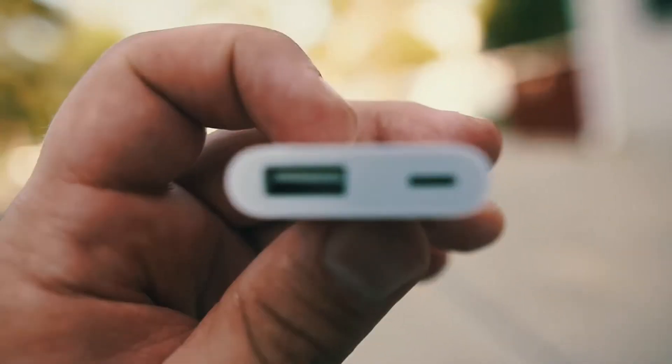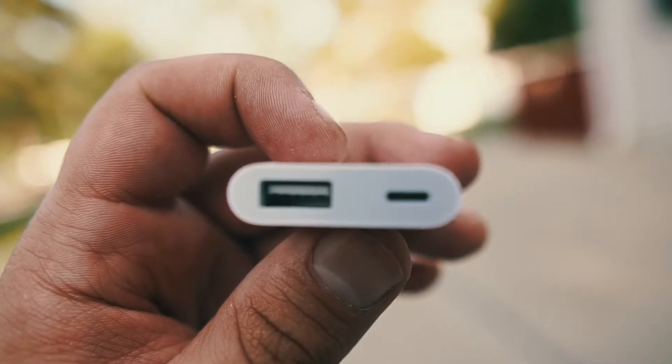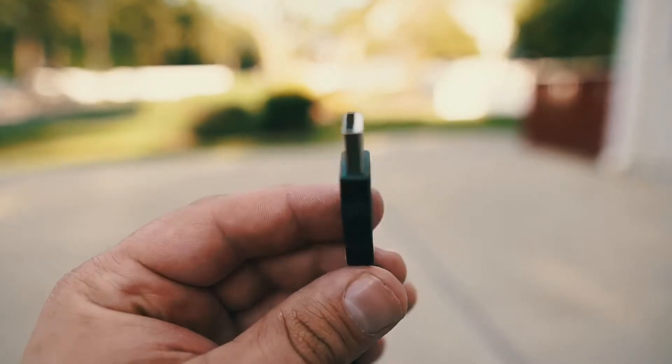It also has another Lightning port, so if you want to continue to power your phone while you transfer your footage. And then this end goes into your Alpha 6500, 6400, 6300, and 6000. You're able to not just do the MP4 footage.